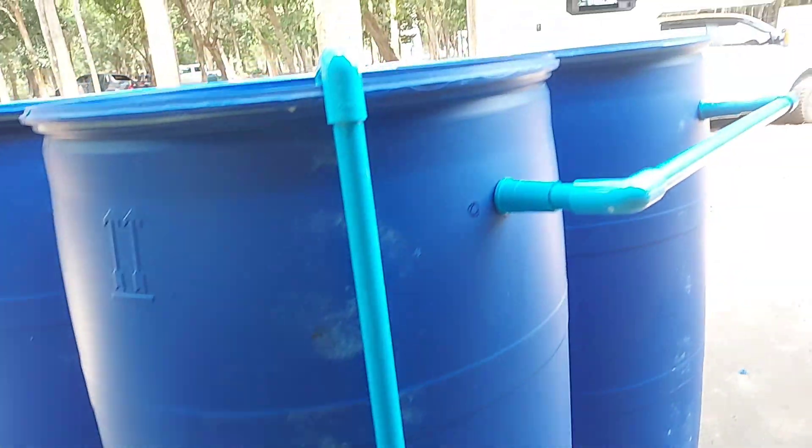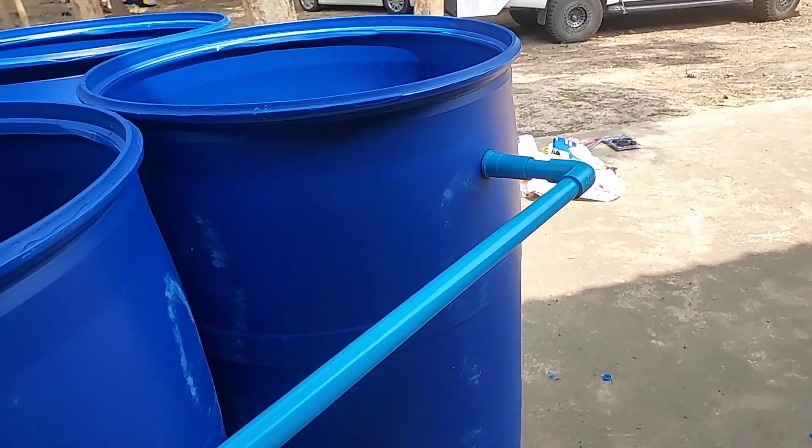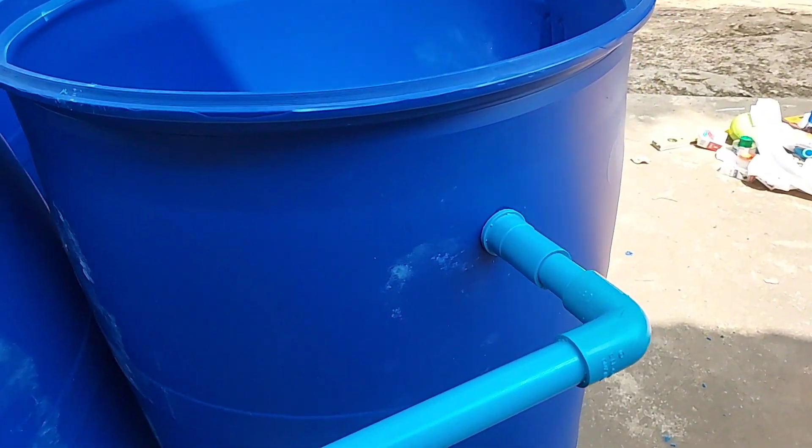The clear water will then overflow to the second tank. This is the second tank — it will be the sand tank. In the sand tank, we put bricks at the bottom, then tiles, then nets, then a lot of sand.